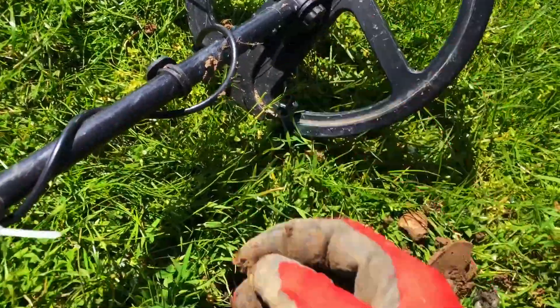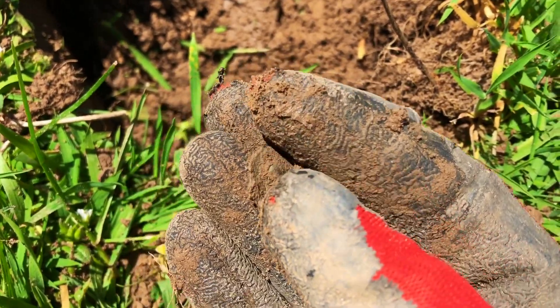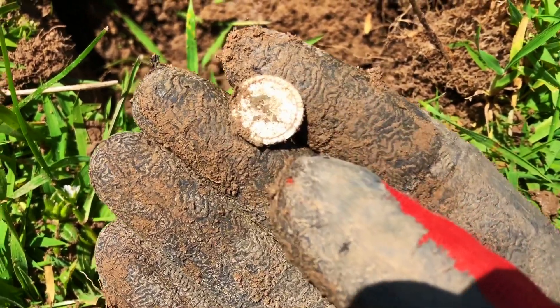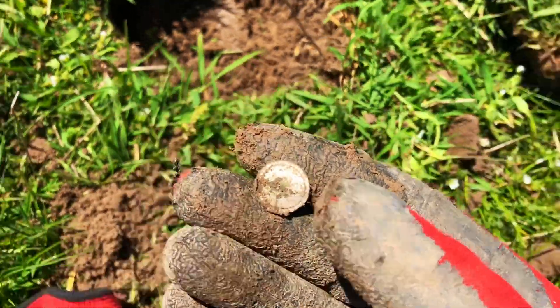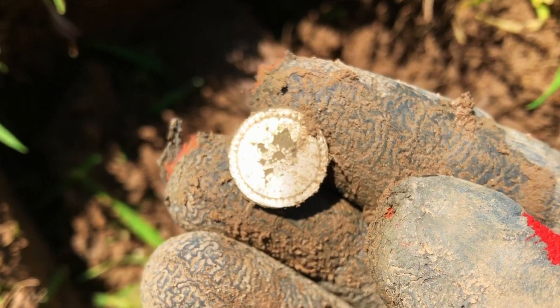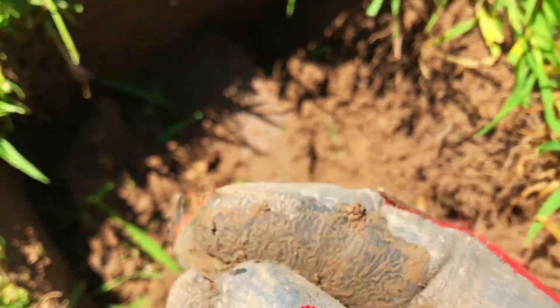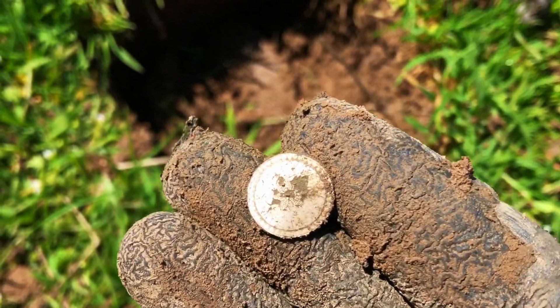I was convinced that was a little hammered coin — might as well have been though. No, it's a little silver button. It's a lovely little one though — look at that. Quick clean up. The silver has come away and there's a lovely little flower pattern in the middle there. Can you see that? Small target, down at about three or four inches, but really, really strong signal. That's cool.